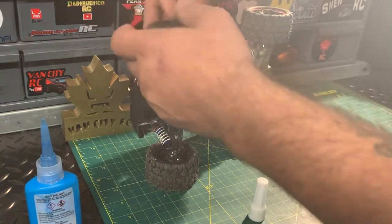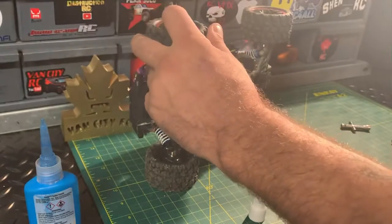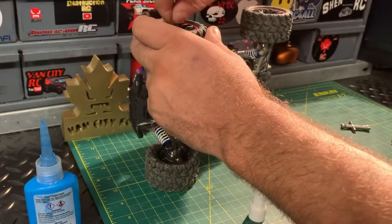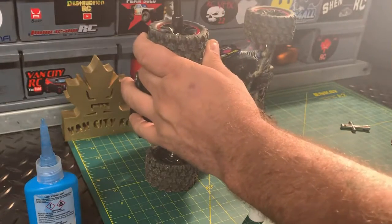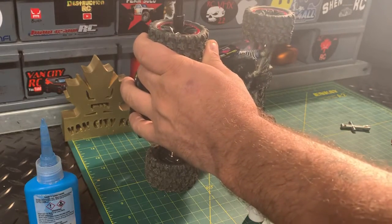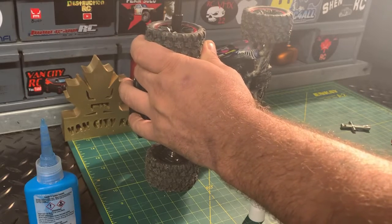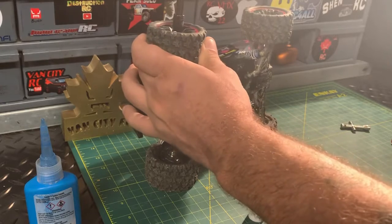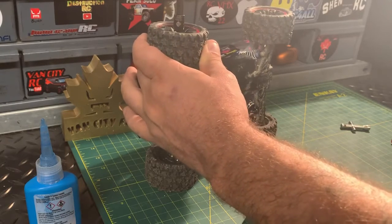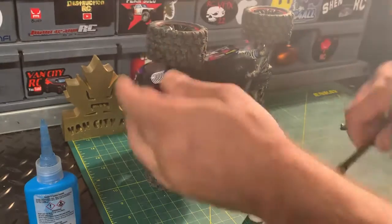I kind of line it up by hand, give it a turn or two, then take our 7/32nds socket. You're not going to crank it tight — you want to snug it up. That's the best way I can explain it. You don't want to go over-tight to where you're putting too much resistance and the wheel's not going to turn properly. You want to feel right when it starts to get tight, get a little bit more — not much, just a little more — and that's it.